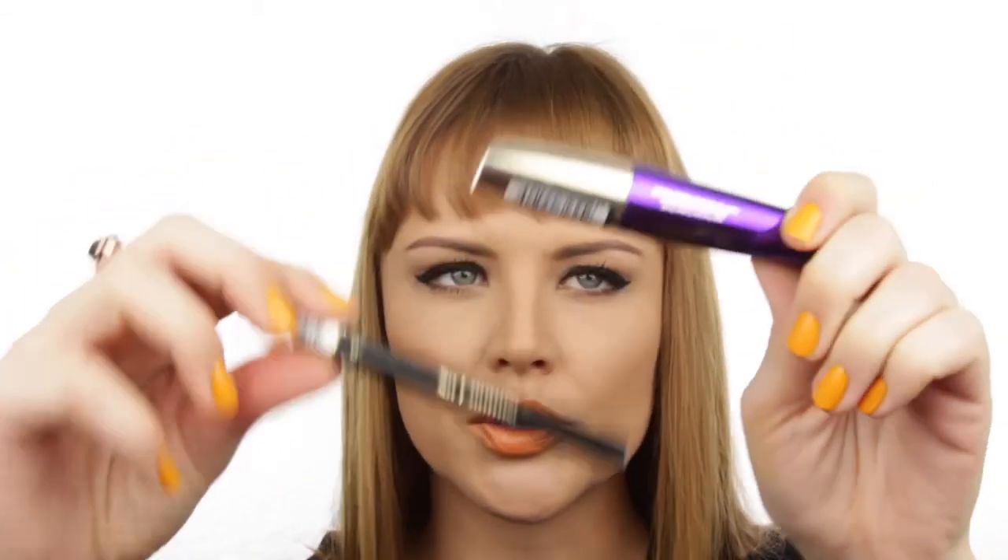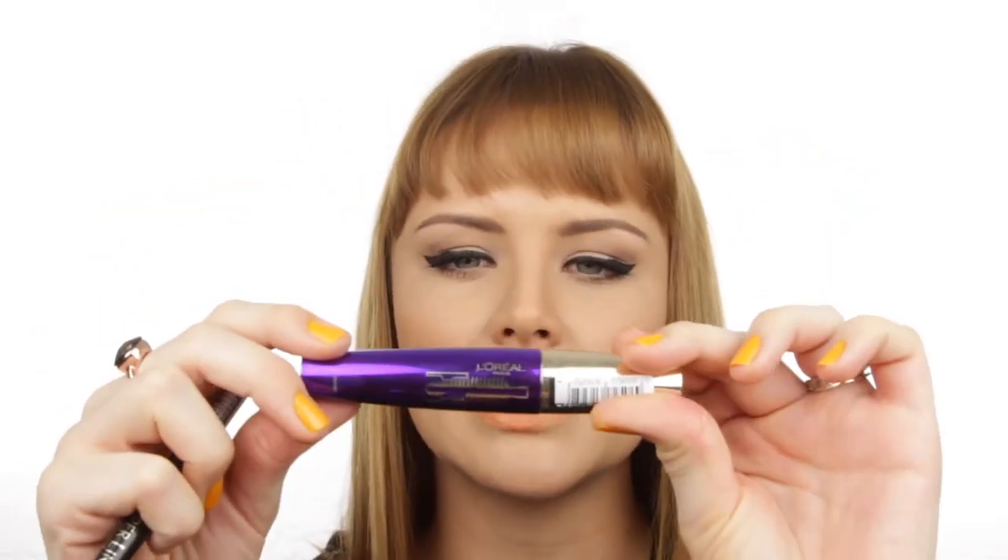For those of you who've stuck around to the end, there's a giveaway! I'm giving away the L'Oreal Super Liner So Couture and the So Couture Volume Million Lashes mascara. All you have to do is subscribe to my channel — click the little red square below the video — and leave a comment telling me why you love liquid liner. For me, liquid liner is the quickest, easiest way to add a bit of glam, sex appeal, and confidence to your makeup look. I hope you enjoyed this video and I'll see you in the next one!